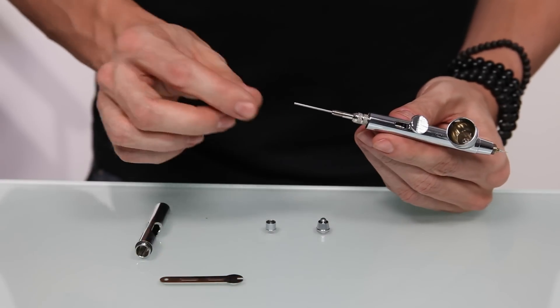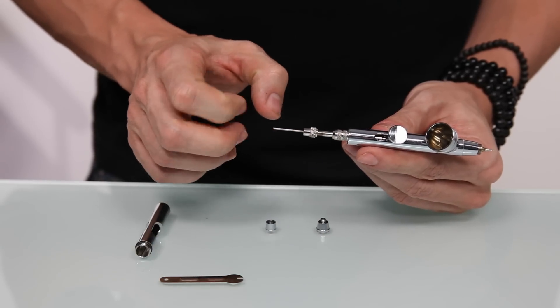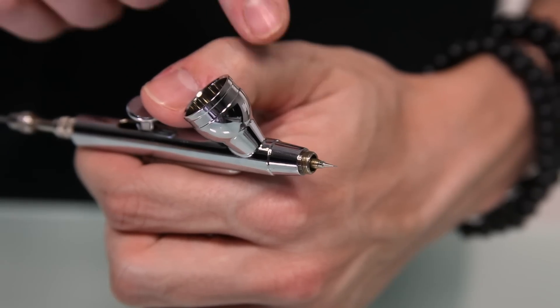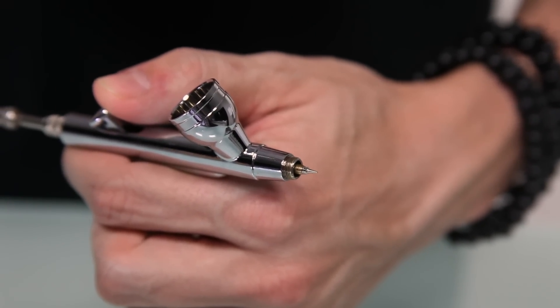Once you've done that, you can take the needle chucking nut and place it over the needle on the back of the gun and tighten it down until it stops. Now pull back on the trigger so that at the front of the gun you no longer see the needle inside the nozzle. This will keep you from bending or breaking it when we apply the nozzle cap and the needle cap.